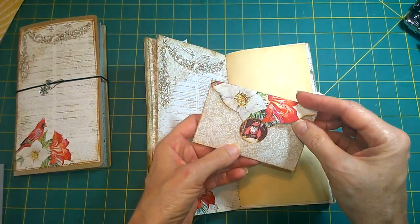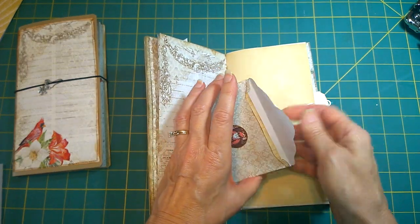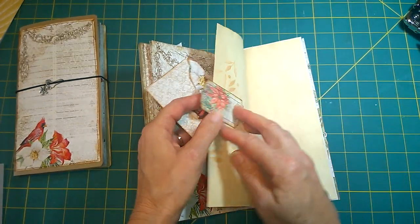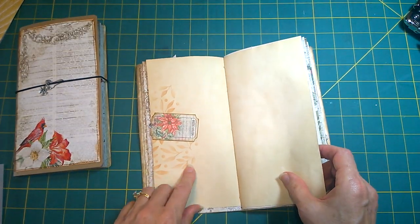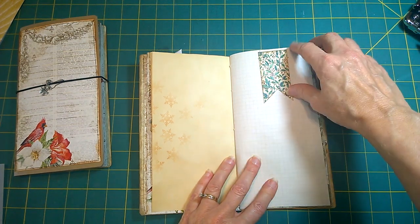Here is an envelope with a little journaling card on the inside, with an altered paper clip to hold it in place. Here's the other stenciling design in here, and tuck spots. You can put a photograph up there.